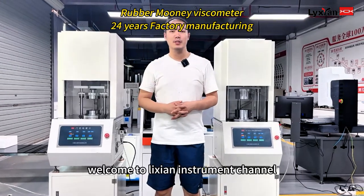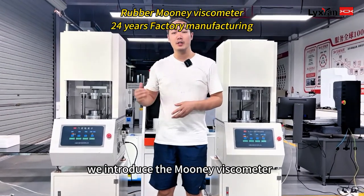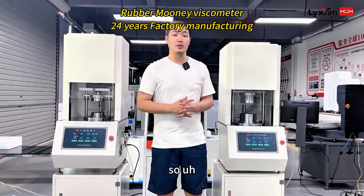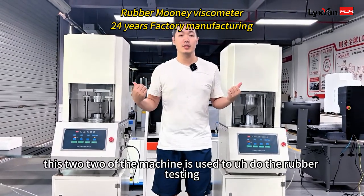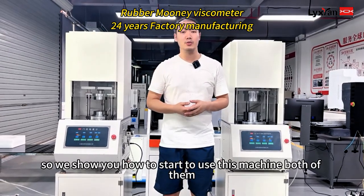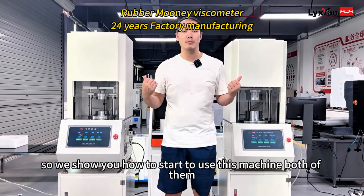Hello everyone, welcome to Renetian Instruments channel. Today we introduce the Mooney Viscometer and the Movement Die Loss Meter. These two machines are used to do rubber testing. We will show you how to start to use both of them. So let's go.